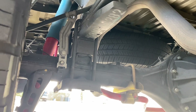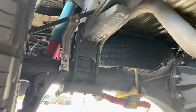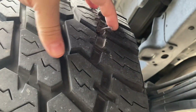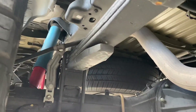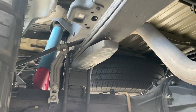Hey guys, welcome back to the channel. It's gonna be a short video, but I thought it might be a good idea to make this video for any of you guys or gals running a lifted truck. Pay attention to this. I got a flat tire yesterday on the side of the road. This is a 2018 TRD off-road sport Tundra that's been lifted.